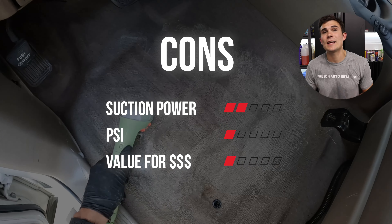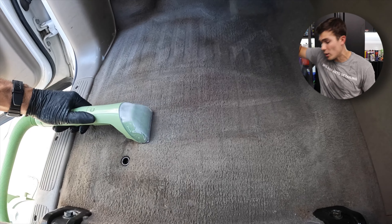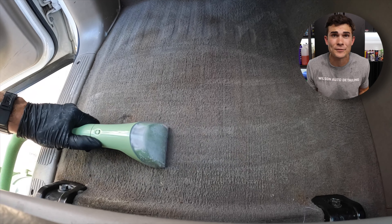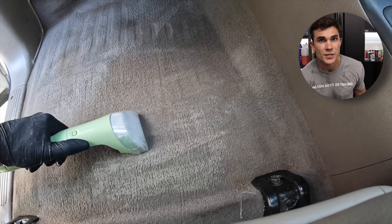What are the main cons? Just like I said — not enough suction power, not enough PSI. And to be totally honest, if I'm going to spend $126 on an extractor and I'm comparing it to one that's around $180 to $200, I'm going to justify the extra $70 to raise my floor ever so slightly and get the Bissell Pro. So if it is between these two machines, I do suggest the Bissell Pro over the Little Green machine for those reasons.